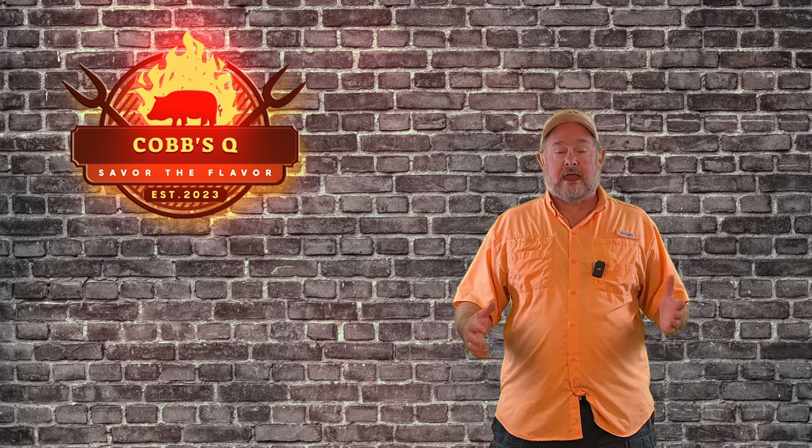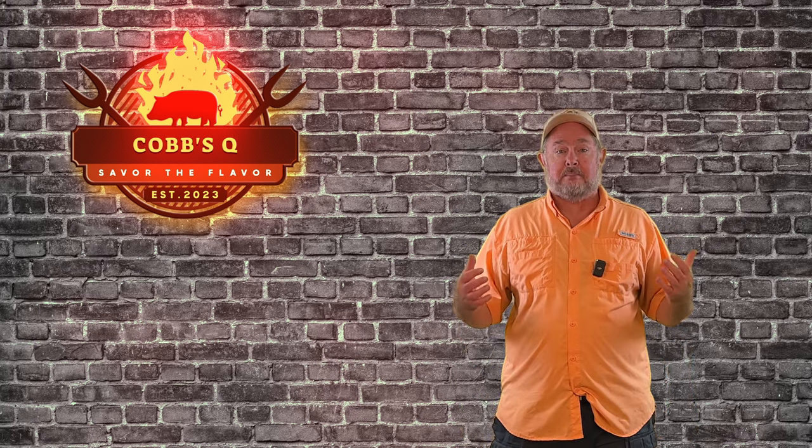Hey, welcome back to Cobb's Q. Today we're going to talk about Big Green Egg maintenance — more importantly, band maintenance.